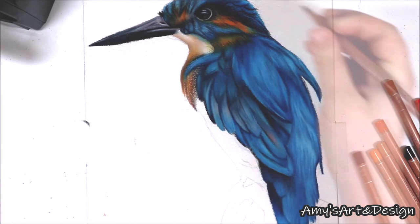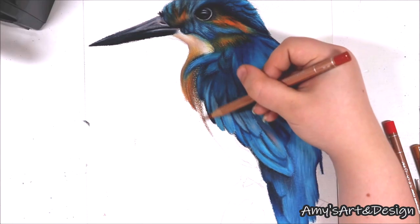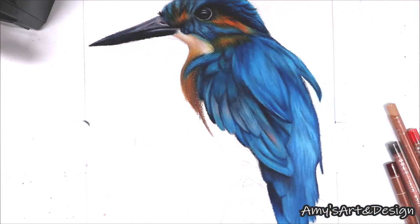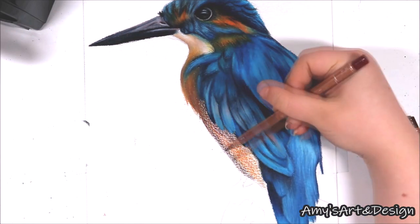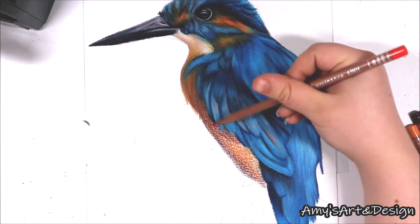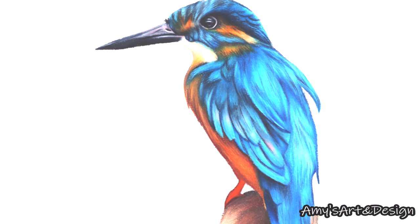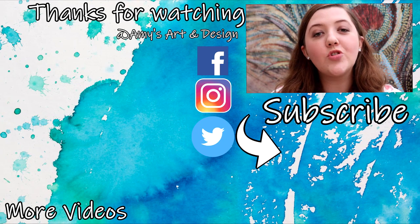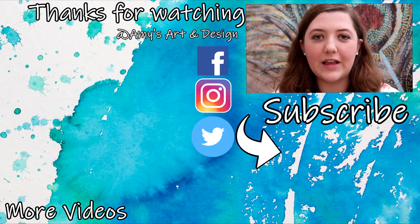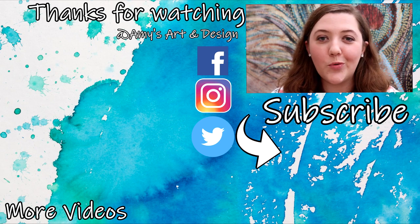That just about finishes off this tutorial and I really hope you enjoyed this video and got lots of helpful tips and advice. I try to create these tutorials not only talking about my processes but also offering advice to tackle certain issues, because I feel that's just as important as explaining what I'm doing and why. I have a full list of all the materials and products I use in the description box below. Thank you so much for watching — if you enjoyed this video, don't forget to subscribe and hit that notification bell so you never miss an update. I upload art-related videos three times a week. Bye everyone!